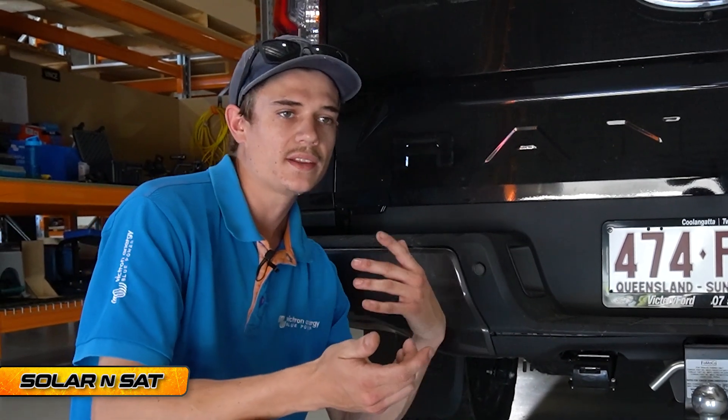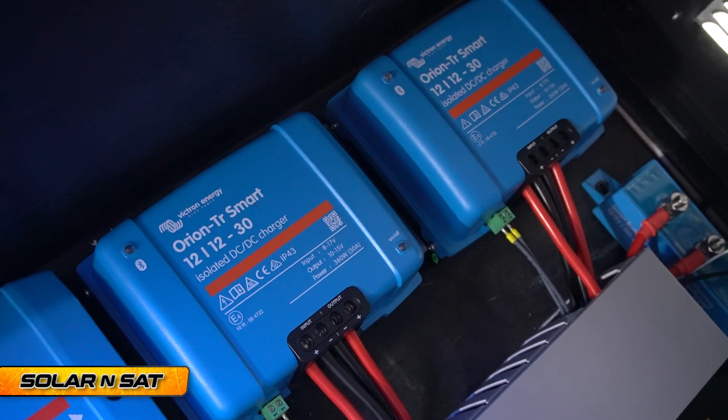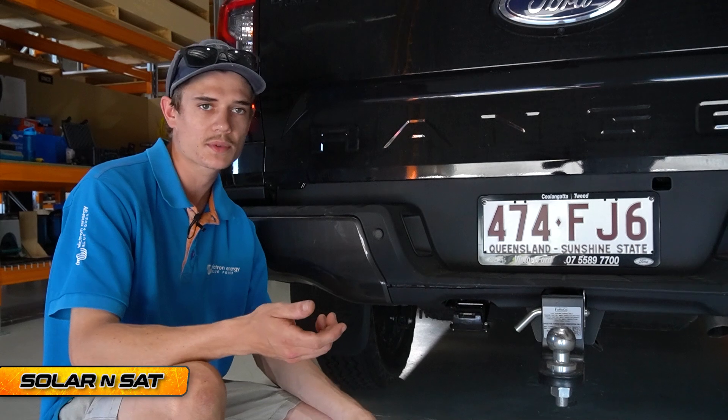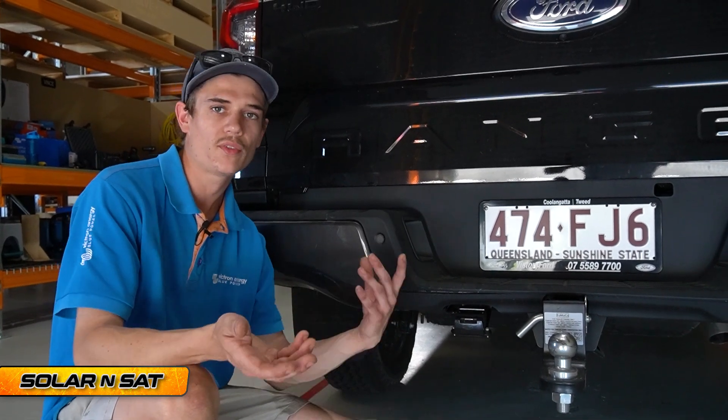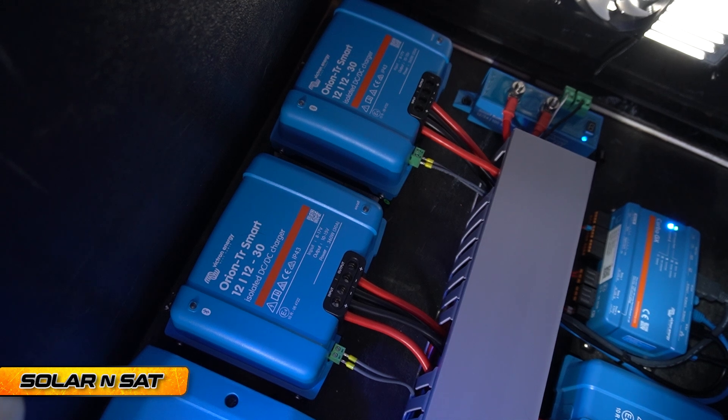Another question I might get is: what if the alternator doesn't put out up to 50 or 60 amps? These Victron DC chargers can throttle back. So if the alternator only wants to put out 50 amps, they'll throttle back to 25 amps each and you'll still be getting the maximum amount of current available from the alternator. It's a pretty neat system.